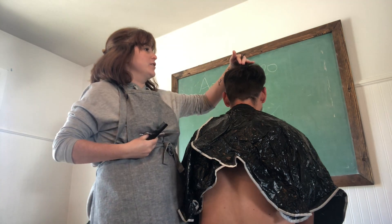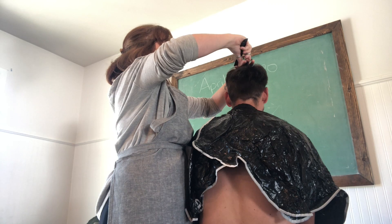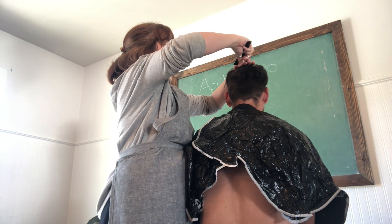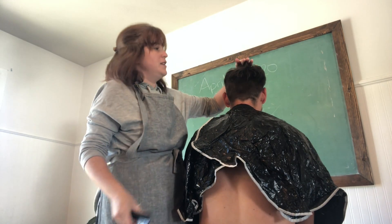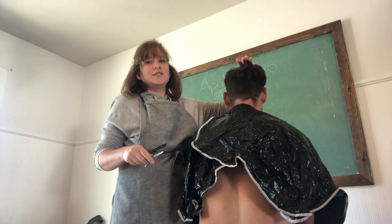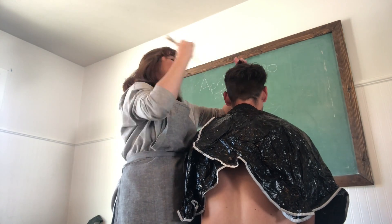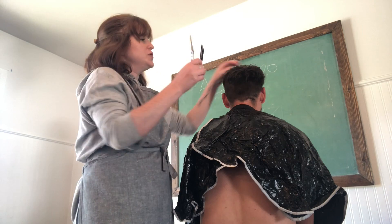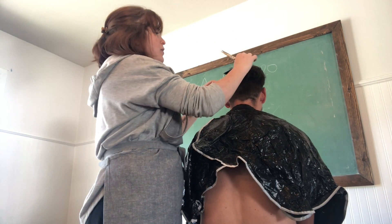I'll hold it with my fingers, and I'm going to take a good bit off the top here because it hasn't been cut in a nice long time. I'm going to go all the way down the center, holding this length because it's going to be my guide. I just went around the whole center length as my guide, so you can see the length now.